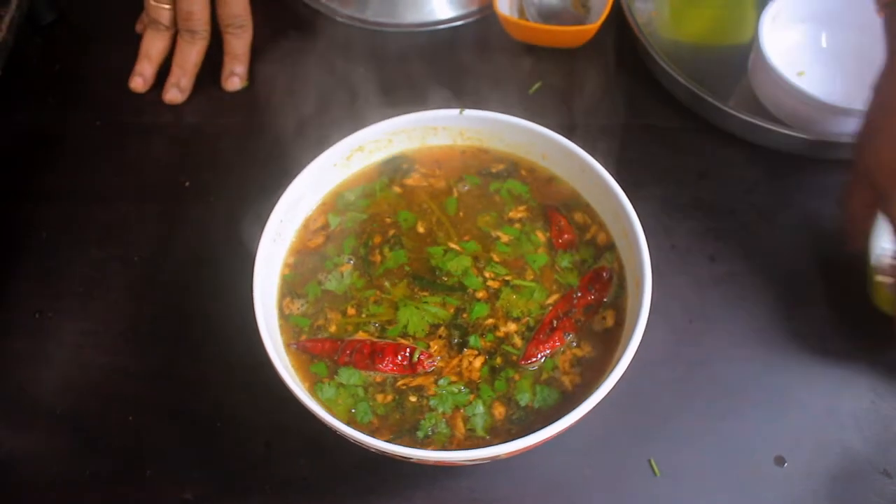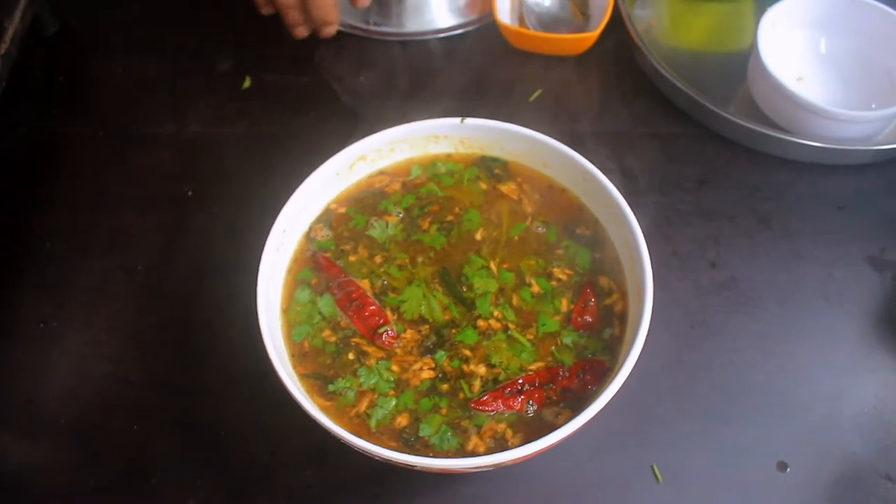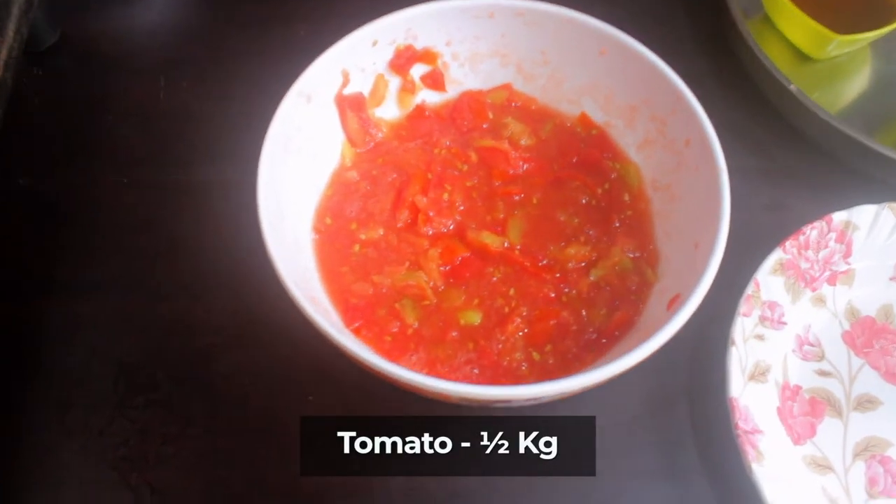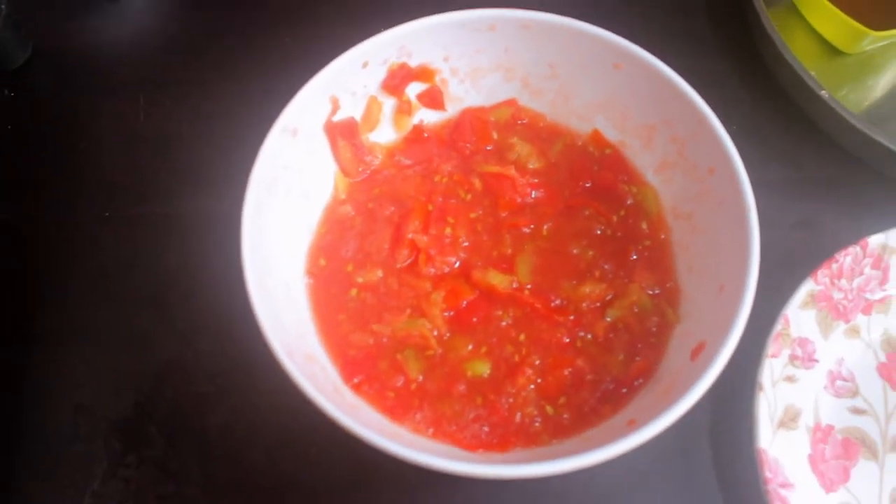Welcome back to EZ Kitchen. In EZ Kitchen, we will see how we make a Thakali recipe. We have had this Thakali recipe for a long time. This is a Bangalore Thakali.